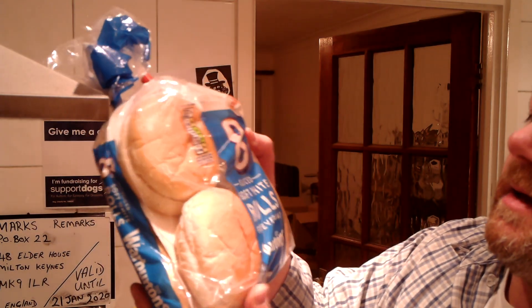Hello everybody, welcome to Mark's Remarks. Today I'm going to be making a sandwich with Warburton's Soft White Bread.